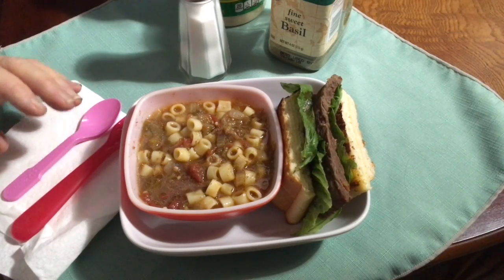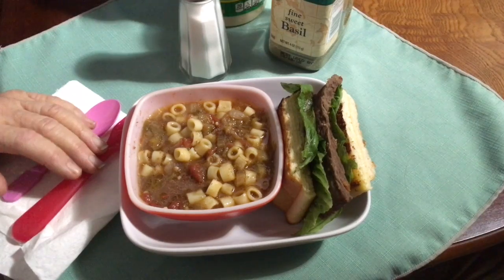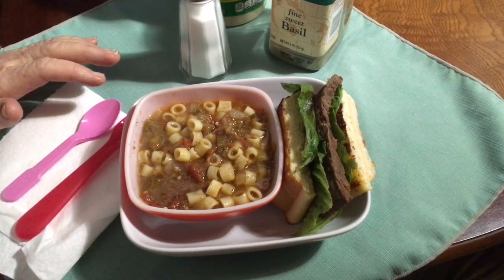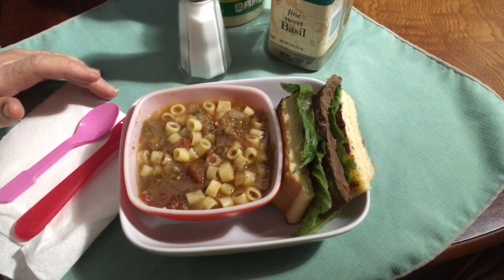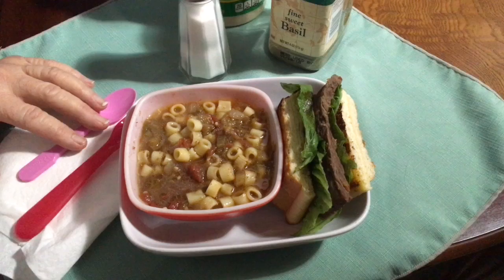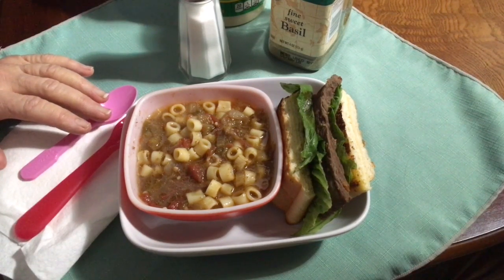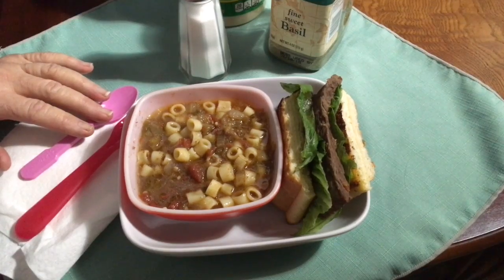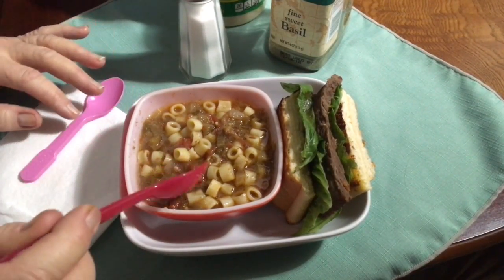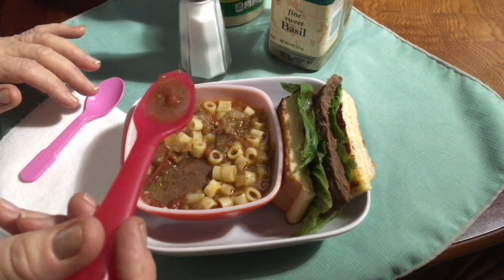Hey you guys, I'm going to share with you my latest crockpot creation. For those of you who've seen my recipe reveal video, you probably don't need a pen and paper because it's kind of the same basic recipe. I have to have a little taste of this first. It's my vegetable and pasta soup.